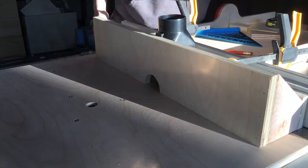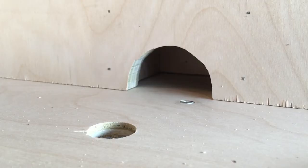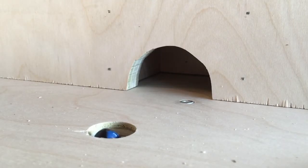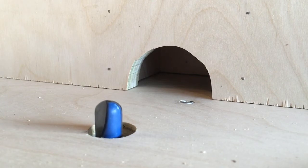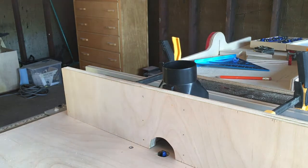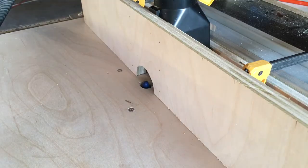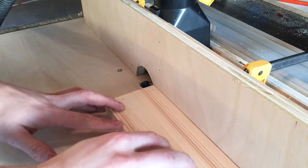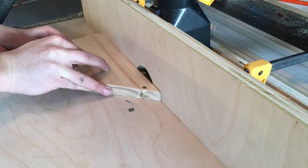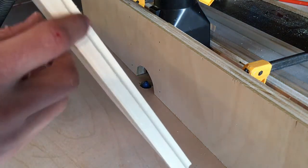To finish the project I buffed some paste wax onto all the surfaces — both to make them more slick and to help keep the wood dry and prevent swelling when the humidity changes in my shop. As you can see, work pieces slide smoothly on the surfaces and all the dust gets collected. All in all I'm really happy with how this turned out. It only took me a day, and I'll definitely be using my router more now that I have this table.